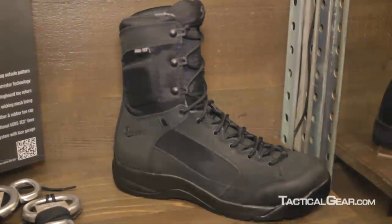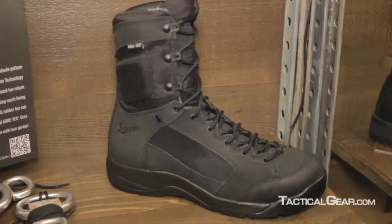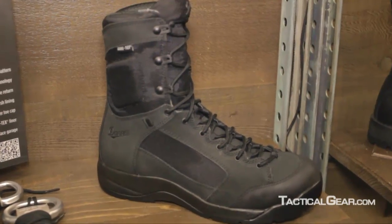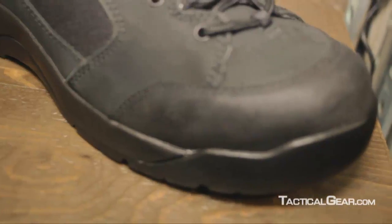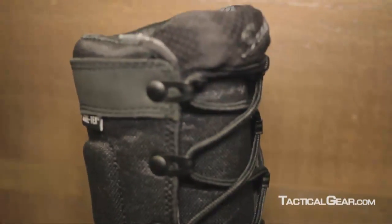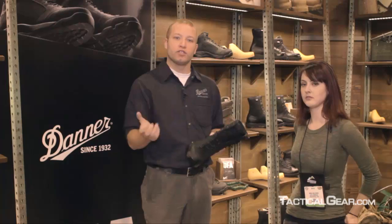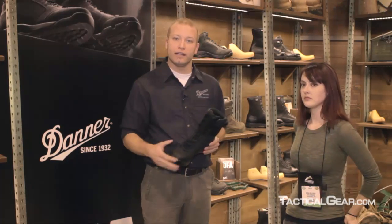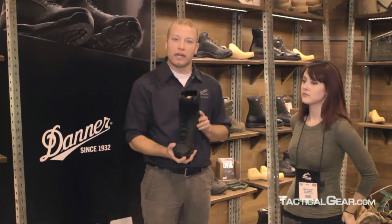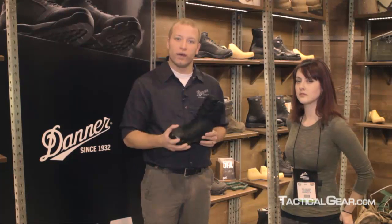A couple of features to run through quickly: the upper is a low oil content Nubuck leather. The reason we did that is in situations where someone has to fast rope, that oil content doesn't come off on the rope and foul the rope. Those that don't necessarily need a full grain leather polishable toe can have something that fits a little bit more athletically and a little lighter in weight as well.